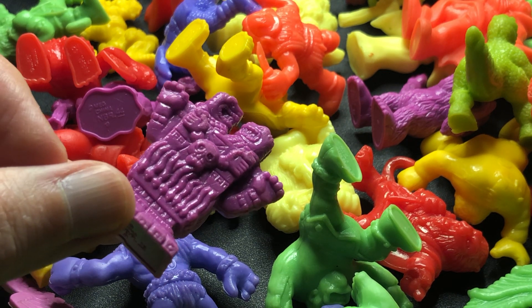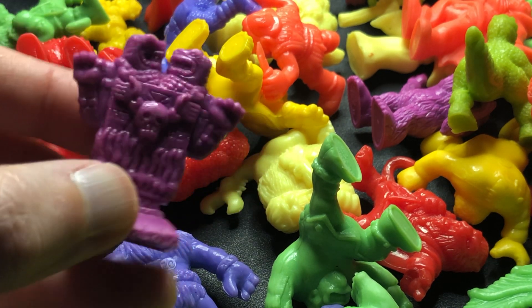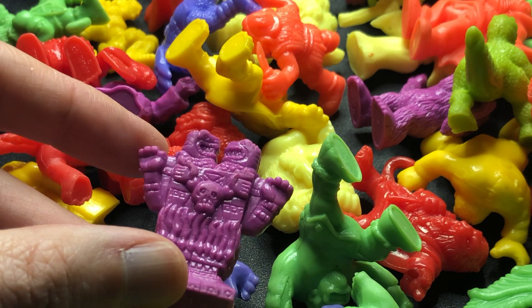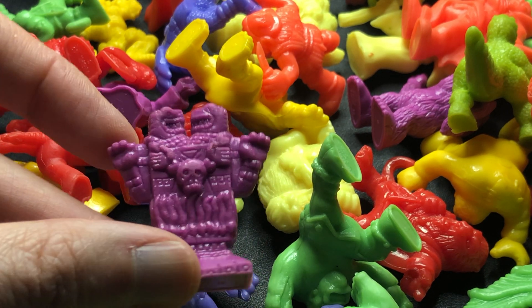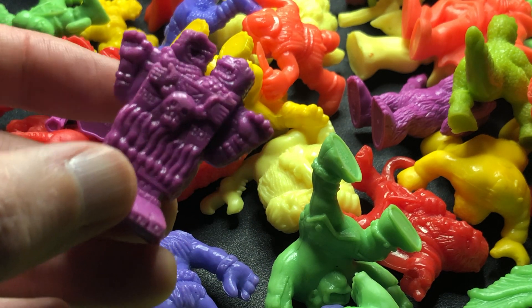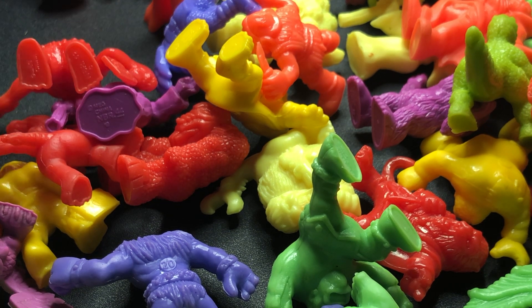Oh, there's Tengu — I'm pretty sure this is Tengu, the one I couldn't find at the beginning. So this is number nine — Tengu. I have no idea what his backstory is, but he's a weird little goblin creature with wings. This is the Beast — again a really common figure; I find him a lot.